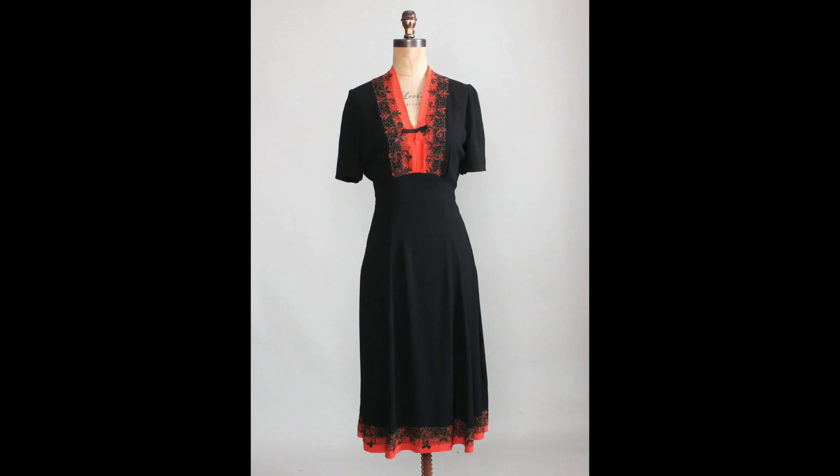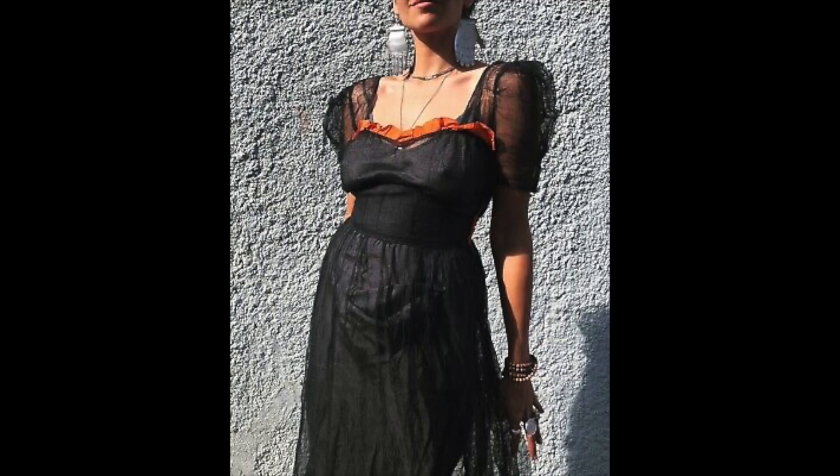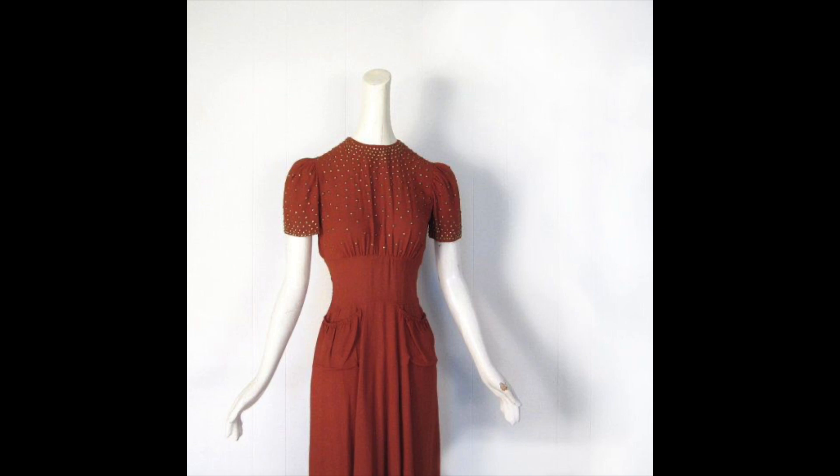I really like this black dress with orange trim on the bottom and top — it has a Japanese-style neckline and a super dark orange. Looks really cool. Then there's a very thin, lightweight black dress with a little orange trim, and a super burnt orange, almost red-rust colored thirties dress with some gold detail.